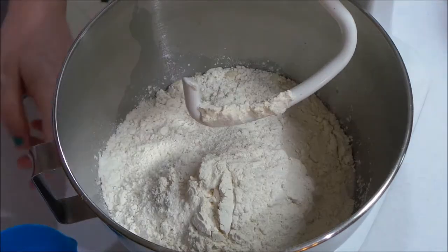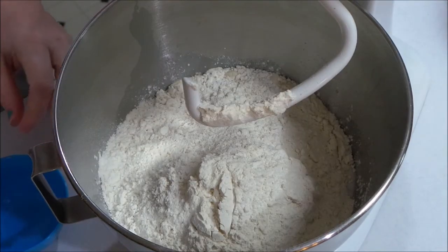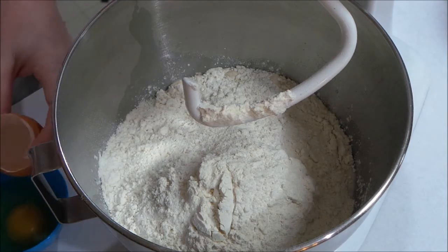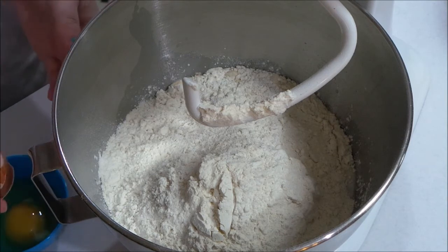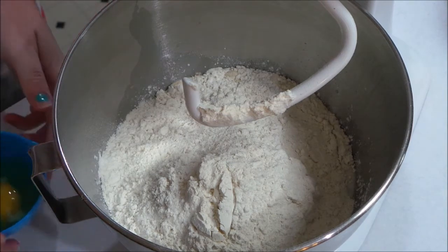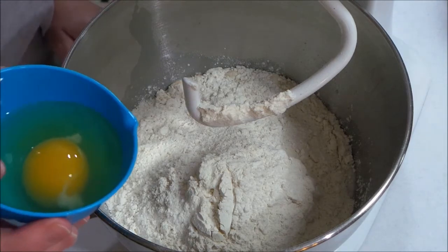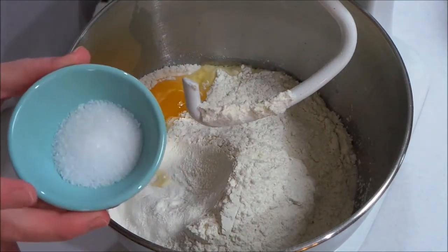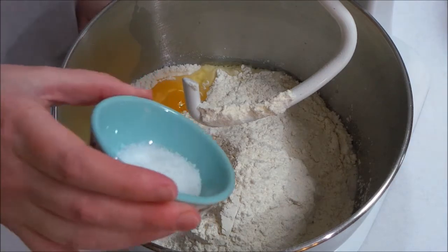One large egg. These are fresh eggs so I like to crack them separately — it's a good idea to crack them separately anyway, but you especially don't know about fresh eggs. I'm going to add two teaspoons of kosher salt.